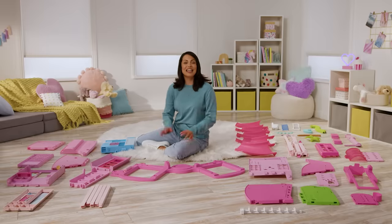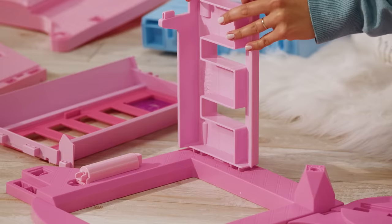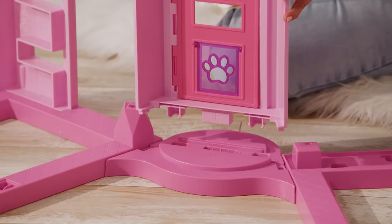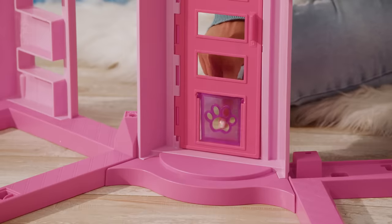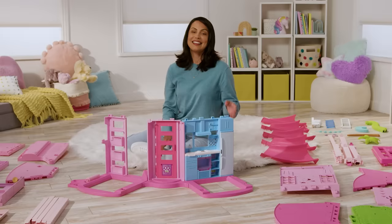Next, we're going to add some rooms to the first floor. Snap the pink piece labeled 1G into the floor on the left side — this will be the living room. Next, snap the pink piece with the pink door labeled 1F into the middle dock. Check out that cute little doggy door. Finally, snap the blue piece labeled 1E into the floor on the right side — this is the kitchen.